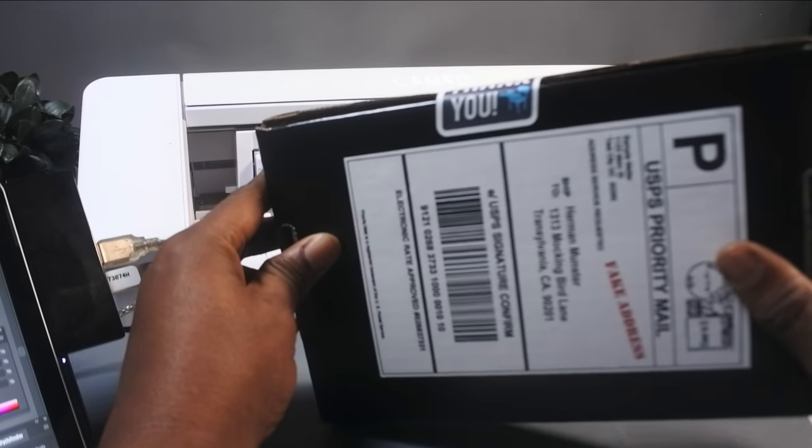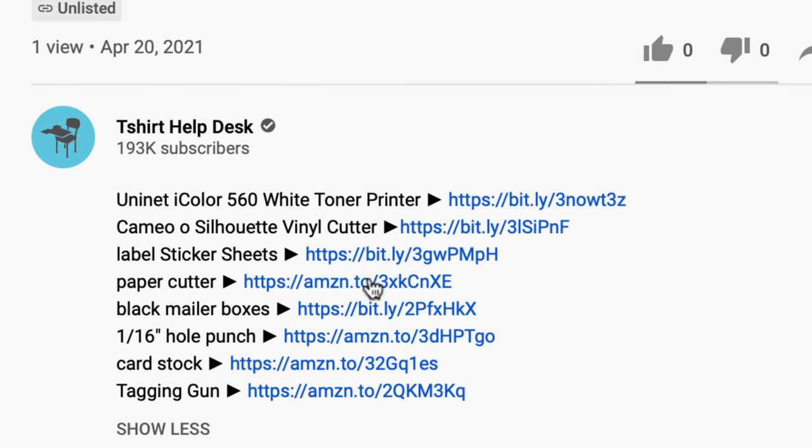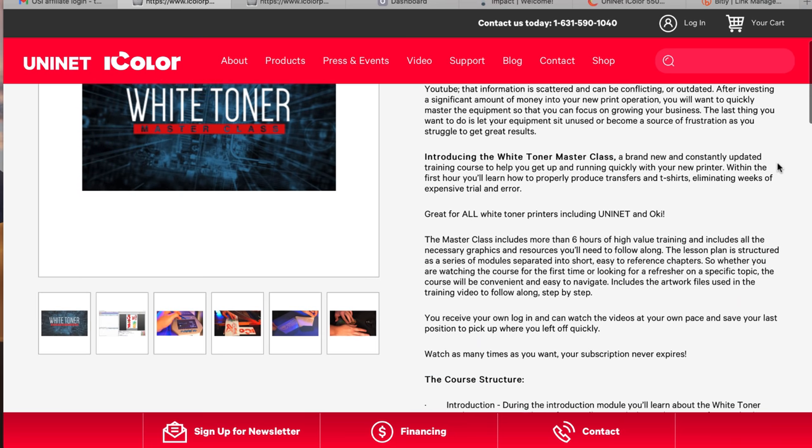And now that is what you call a t-shirt package. So that is the machine. I strongly suggest you go down in the description box and check out those links — they have pricing, they have financing, everything you want to get this in your possession. I also have links for all of the different products used in this video. Make it happen, captain. They also have a master class that teaches you all the ins and outs of using the printer — it's unbelievable.